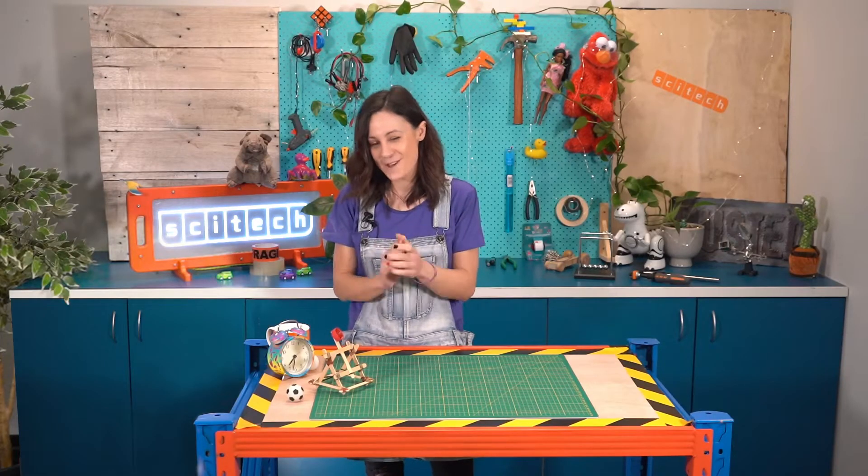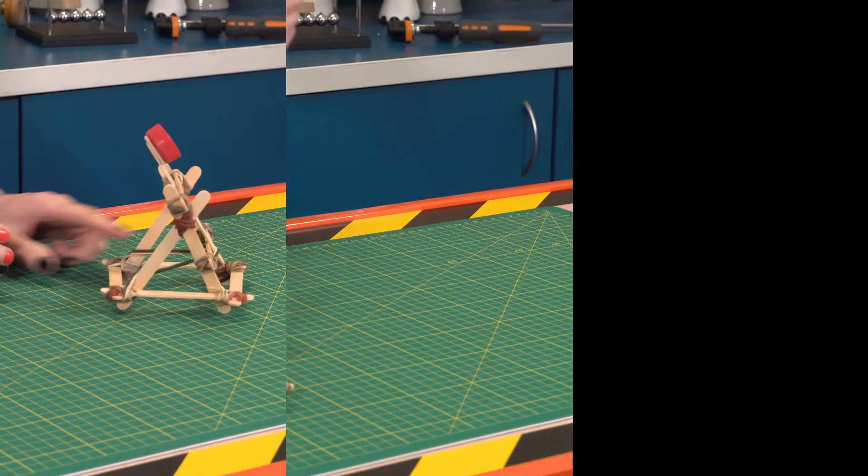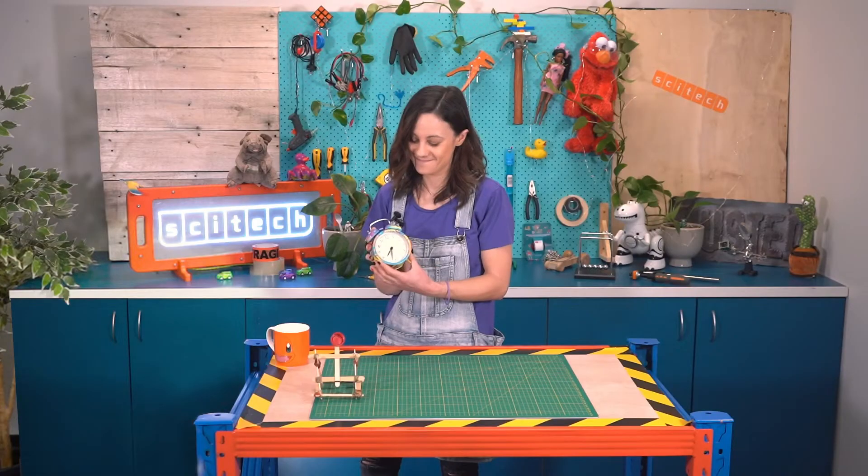I was wondering if you might be able to work out what that has in common with these other things: a slingshot, a bouncy ball, and the alarm clock. Can you work it out? Let's find out.